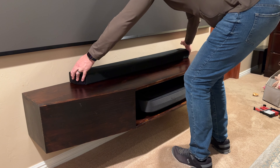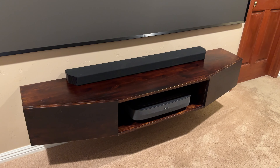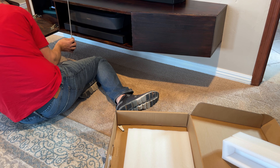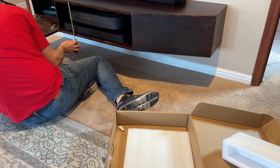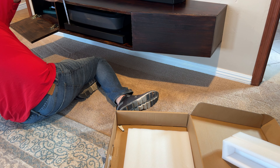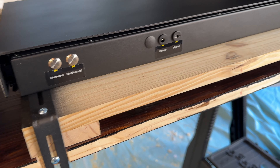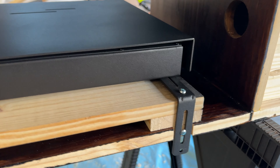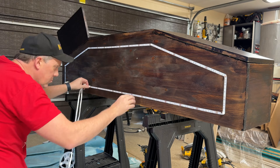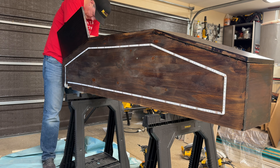I put the Samsung soundbar I already had on top — it matched the shape of the cabinet nicely. Now I needed the Nexigo automatic sliding tray for the ultra short throw projector. It's 25 pounds, so it's a good thing I made the cabinet strong and sturdy. I took measurements to make sure the projector would sit at the proper height from the screen when on the sliding tray. I needed to raise it about an inch and a half, so I used some scrap wood painted black. I also added inexpensive Wyze LED lighting strips on the bottom for a nice underglow to emphasize the floating effect of the cabinet.